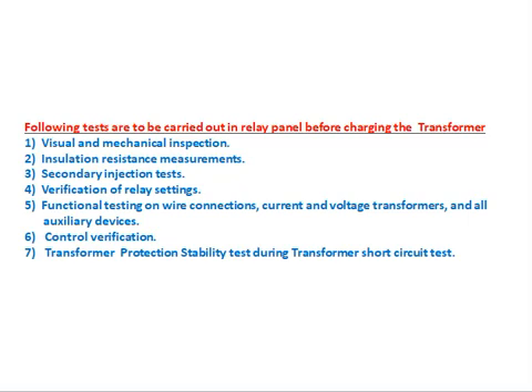Transformer protection stability test during the transformer short circuit test: the transformer protection stability test, already explained in the first part, is carried out along with the transformer short circuit test. We will now see the short circuit test one by one.